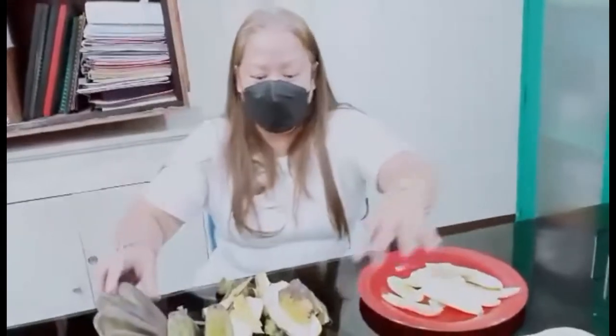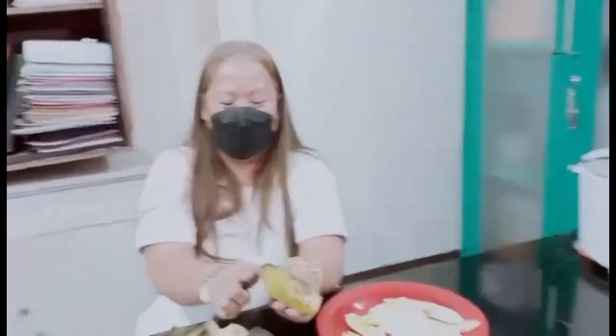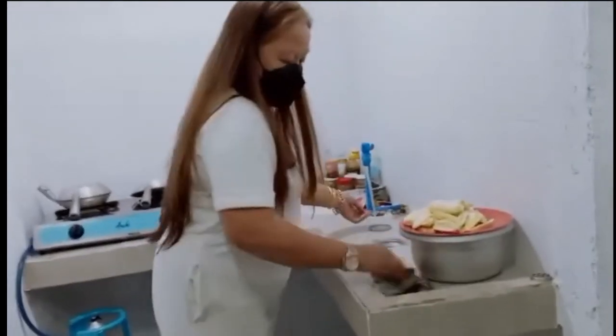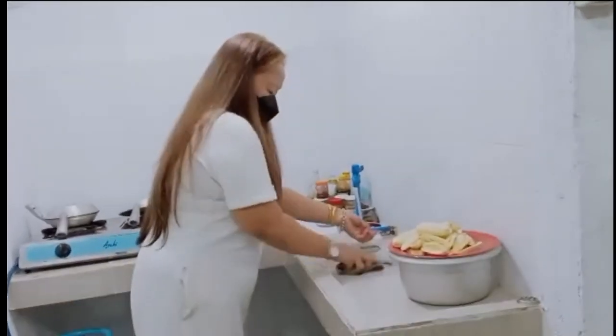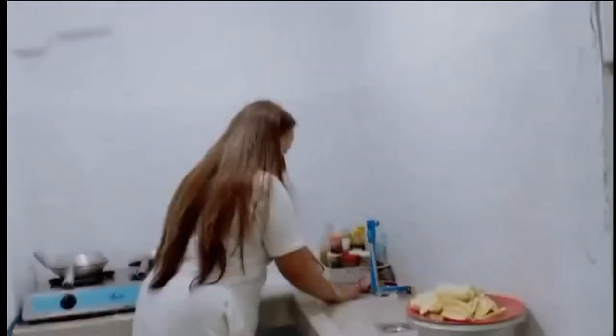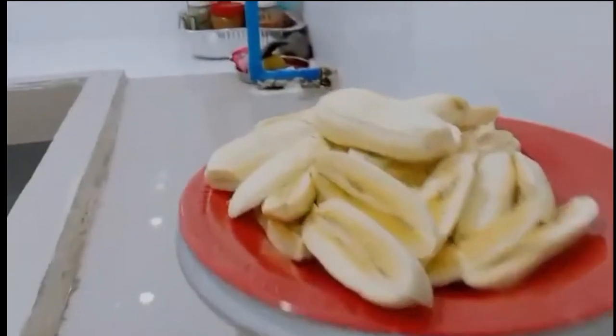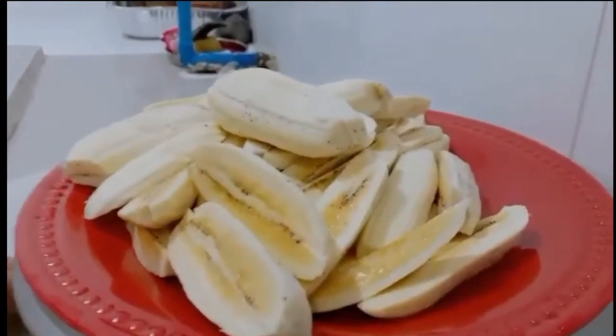Please subscribe — si Mama dyan — marapat na lang 1,000 subscribers, malapit na! Okay, next step na. Prepare na ang kawali may oil para iprito na yung saging. Ito na ang na-slice na saging.